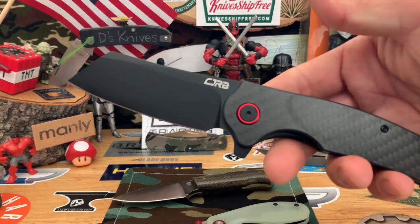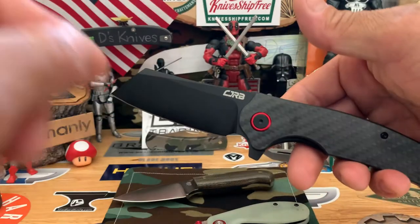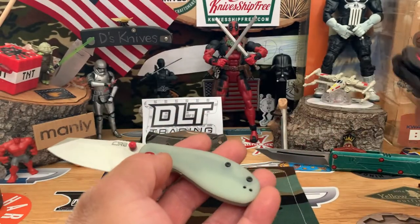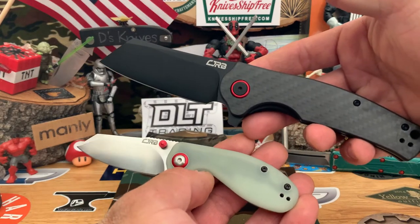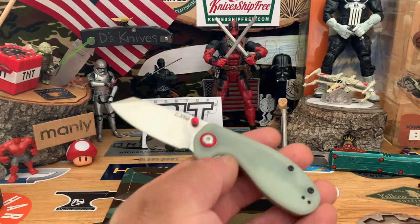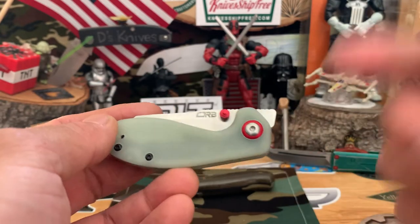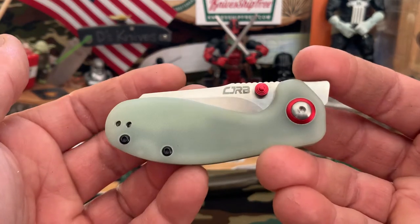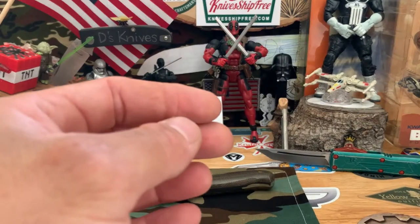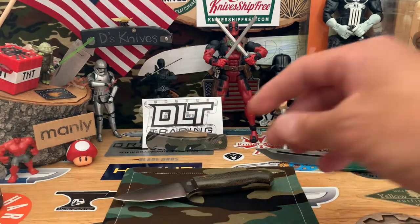And this is knife number two, the CJRB Craig tag. If you leave me a comment, let me know if I should give away knife number one or knife number two. Just put knife number one or knife number two in your comment and I'll give you an extra drawing entry. I'll post the entry video next week and those that commented this week will get credit when the giveaway actually starts.